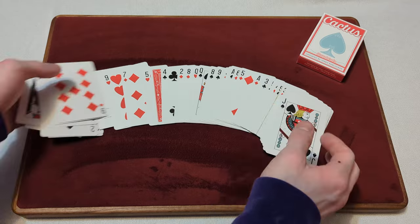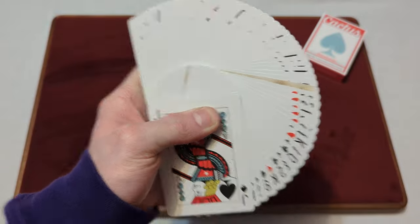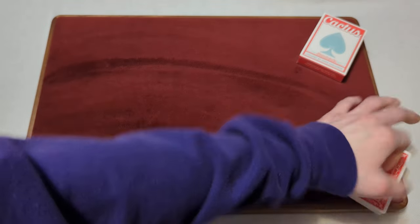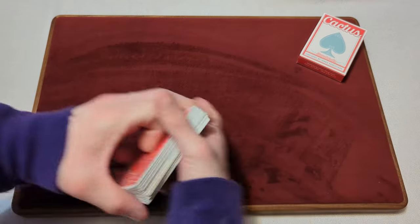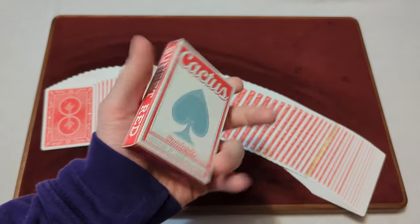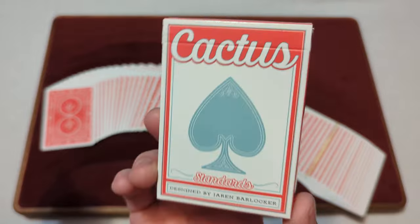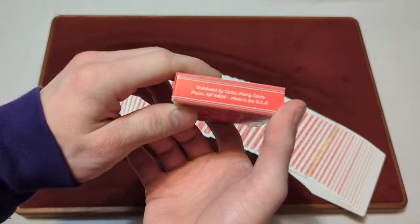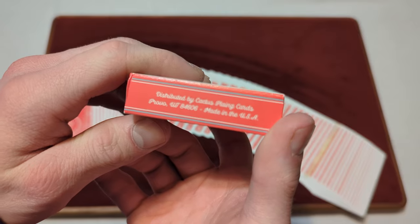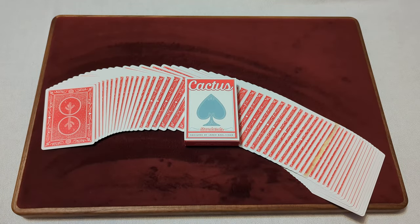Overall, a nice, pretty simplistic design here. Nothing wrong with the design — nice and simple. Nice back design, nice face cards, and great handling with no issues whatsoever. A great, simplistic design on the tuck box as well. This has been day 102 of the daily deck review — the Cactus Standard Playing Cards by Cactus Playing Cards. I'm the Canadian Card Collector signing out. See you next time, bye!